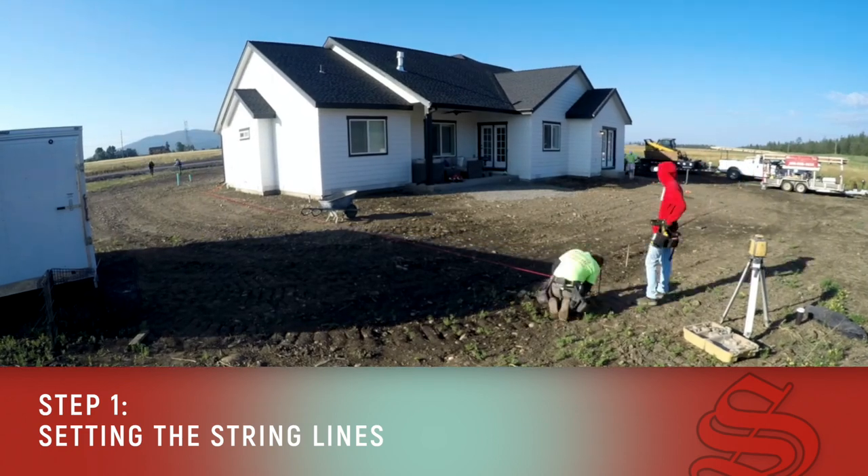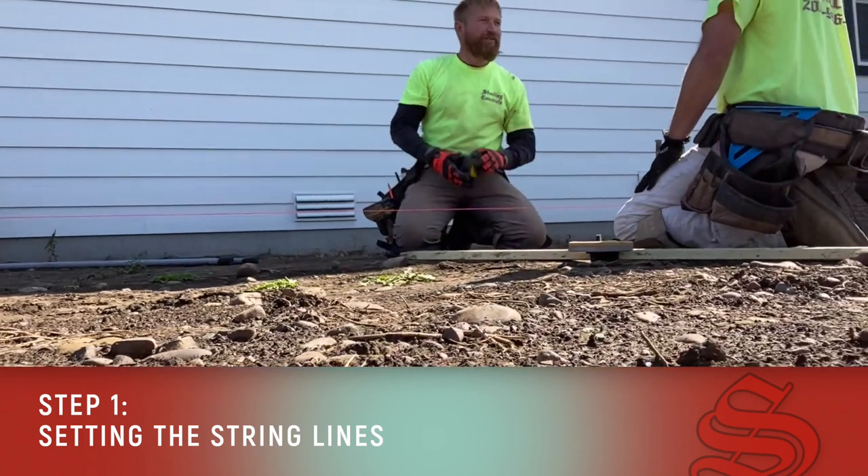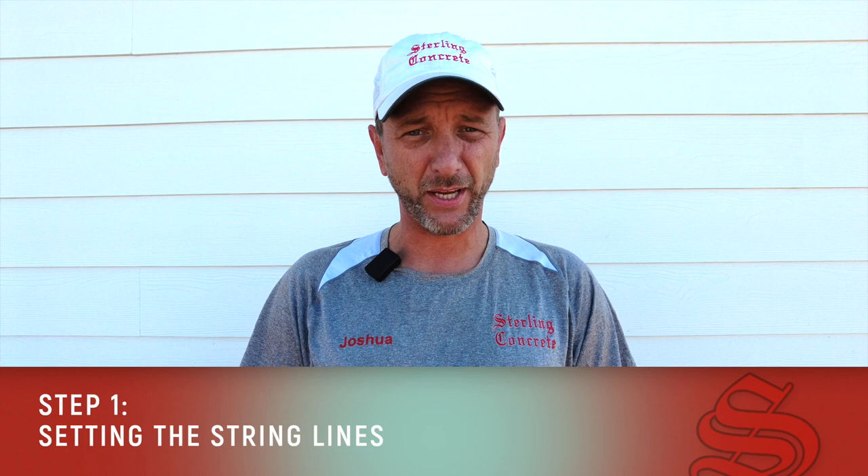we set our string lines and we set up our elevations so that we know where the forms are going to go, making sure that water drains away from the building all around the entire house.